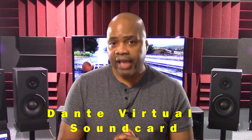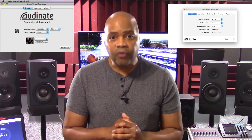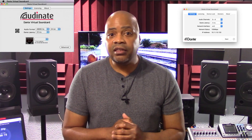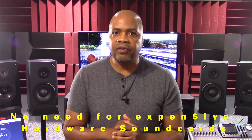Dante Virtual Soundcard is a software application that turns Windows or Mac OS X computers into Dante-enabled devices, allowing users to connect to any Dante network. It also enables audio applications on PCs to send and receive up to 64 channels of uncompressed audio to and from other Dante-enabled devices, including other PCs running Dante Virtual Soundcard. Dante Virtual Soundcard eliminates the need for expensive soundcards. Keep in mind that the Dante Virtual Soundcard is sold separately and does not come bundled with either model of the DM3 series.